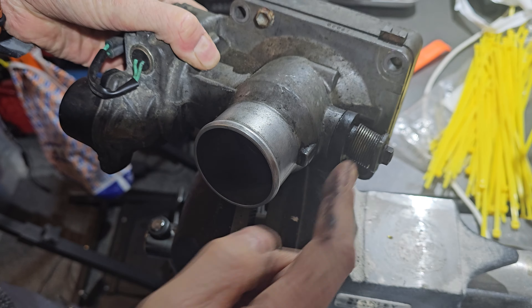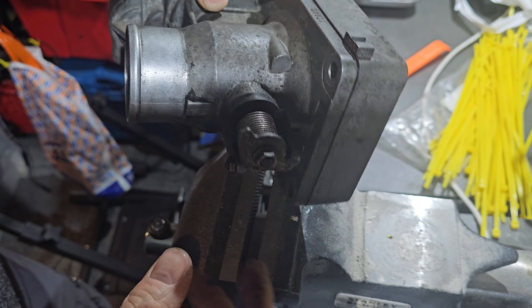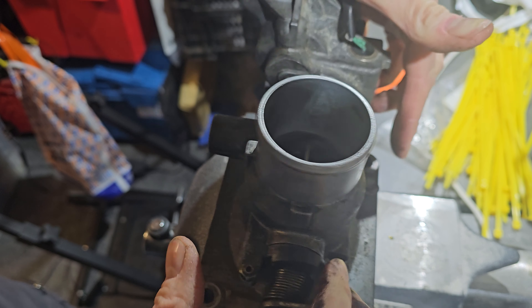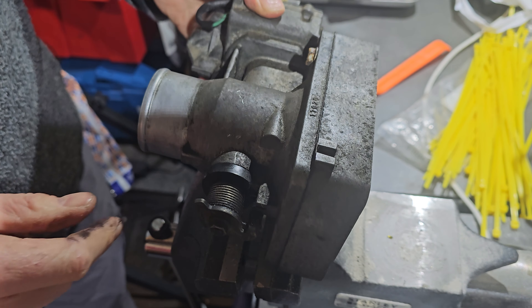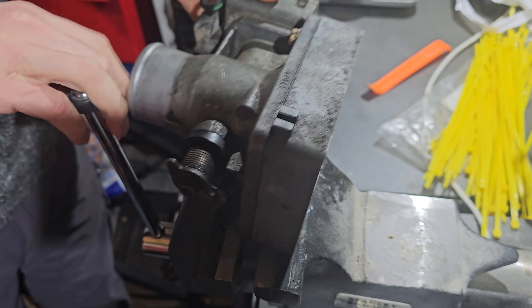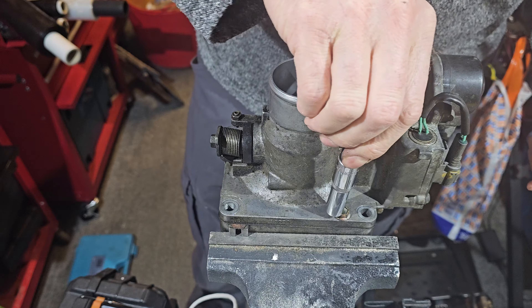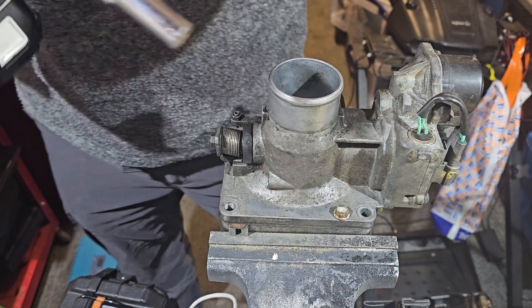Most of the bolts are already removed — it's four bolts, one in each corner, from when I removed it from the engine. But this last one here I think is the secret to cracking open the block. I'll move the camera to help with the light. Because this is Toyota, I think we can safely assume that's 10mm. Yep — it is 10mm, because Toyota.